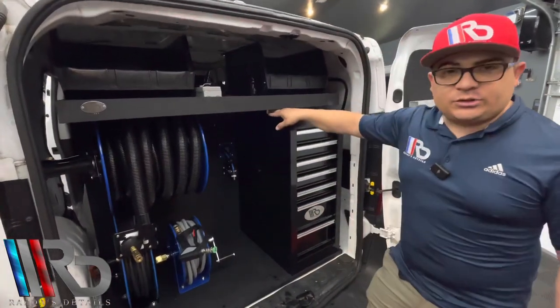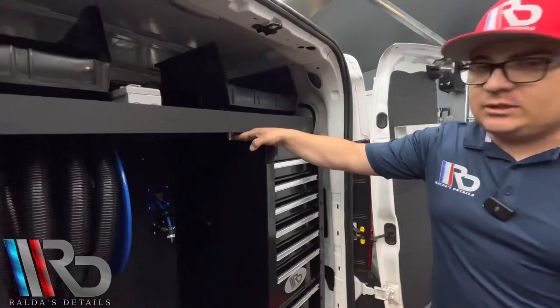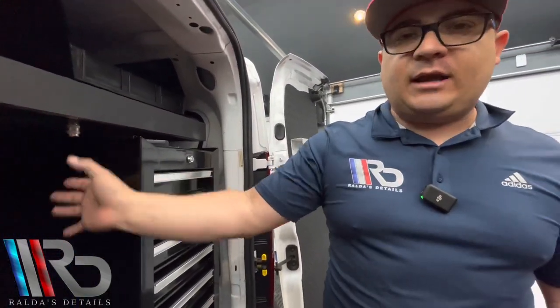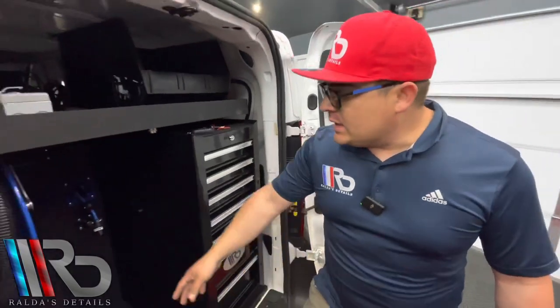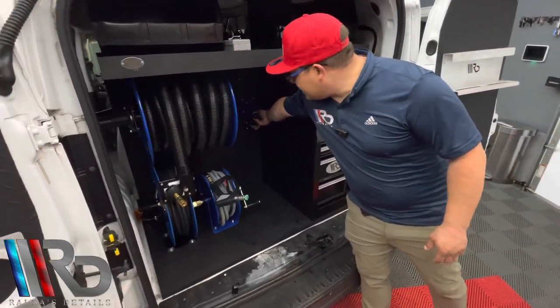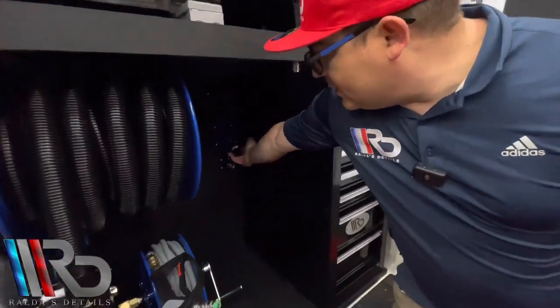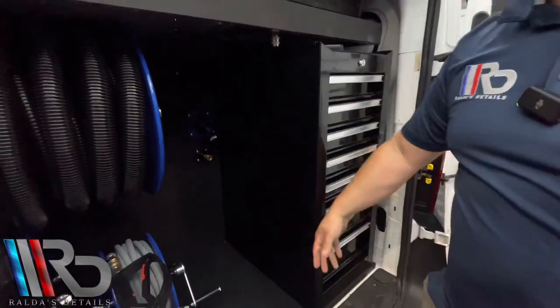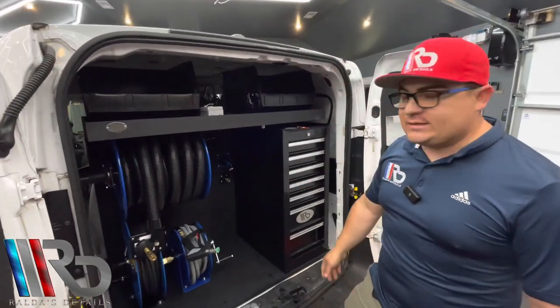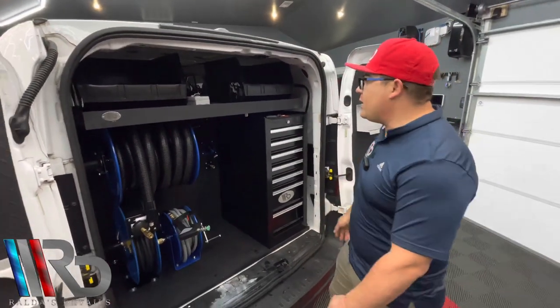Over here we have our Tornador tool connection. It's a quick connect in order to keep your Tornador tool connected in a safe place. And as well we have our foam cannon holder in this area here, ready to connect your foam cannon and be able to keep it in a safe place so it's not going to be bouncing around.